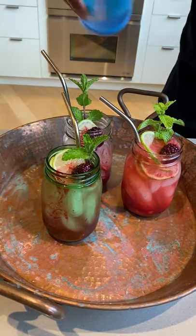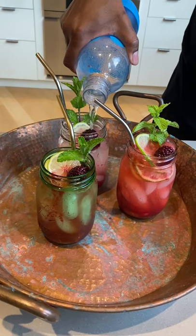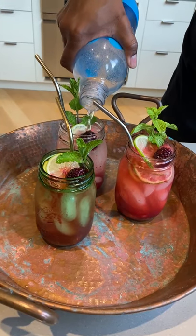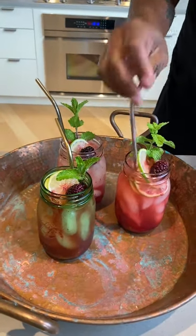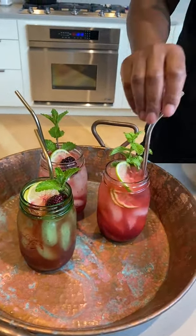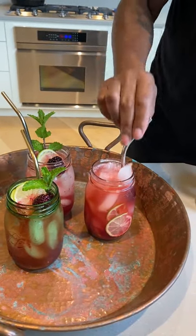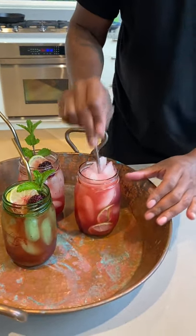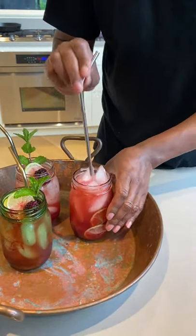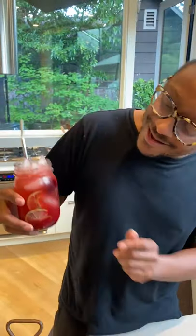I actually like using flavored soda sometimes, but today it's all about the blackberry, so we're using a clean, nice soda water and getting all that beautiful delicious blackberry flavor. I'm just gonna bruise the mint and bruise the lime to get those flavors going. It's ice cold, it looks so refreshing.